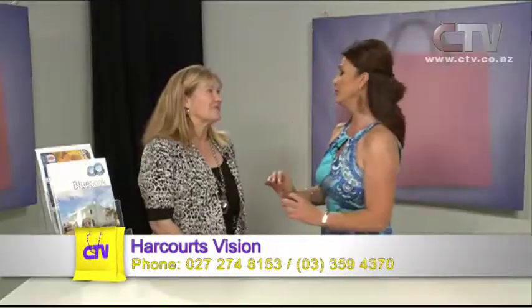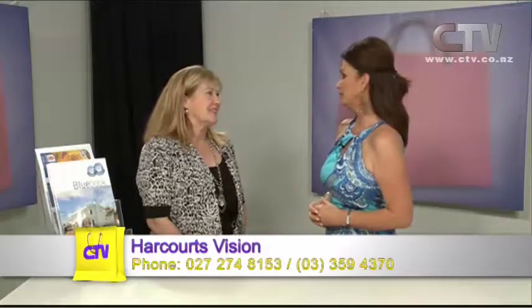Kay Cameron from Harcourts Vision in Bishopdale joins us. Lovely to have you back on the show again, Kay. What do I do when I want to sell? The first thing is give us a call, and then we can advise you — we can come and talk to you about how to market property. But the first thing is just to come and have a chat. It's about building those relationships with our vendors or buyers.